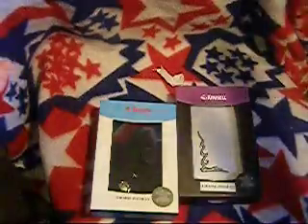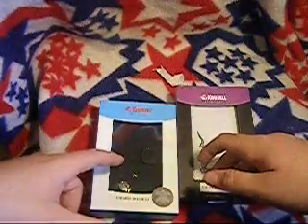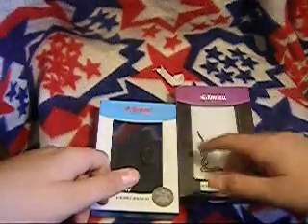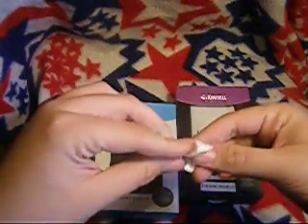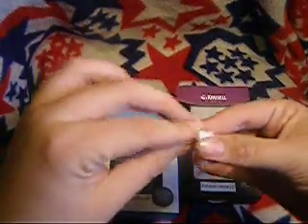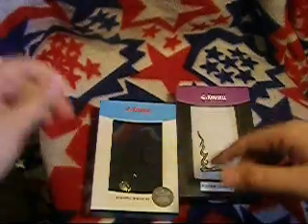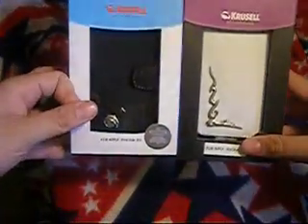Soon, reviews of all the other stuff in my other unboxing video — there's like seven things, so I'm not going to ramble on each one. I've been using a lot of them. I'll probably end up reviewing iFrogs first, because that's on my phone right now. Be looking out for more reviews — one of these might be a giveaway.